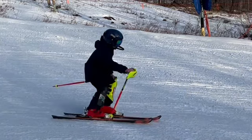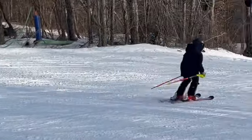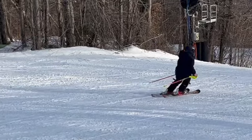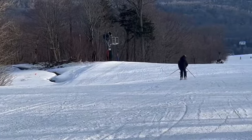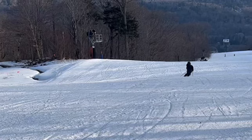The inside hand of course you can see is low and back — it should be out matching the other one, and they should be out there the whole time. Again, nice use of ankles and knees, making some good turns — just need to make them a little rounder.